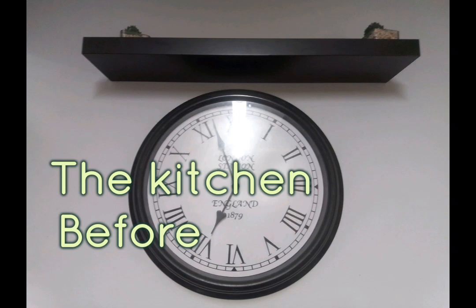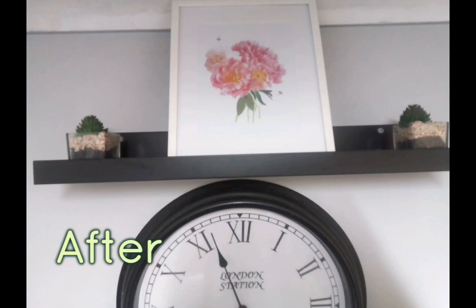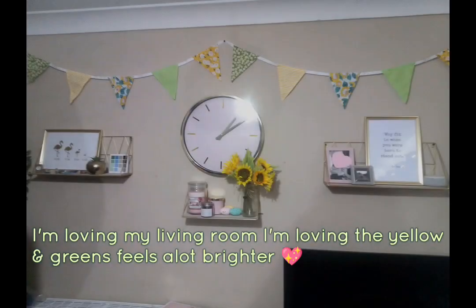And then onto the kitchen. There's nothing on that shelf, just a couple of little plants. Then I found this picture in the hospice shop — it's of flowers and it's got a couple of bees. I think it looks lovely up there. I just need to get a couple more bits to go either side of that picture to fill the shelf up a little bit more.